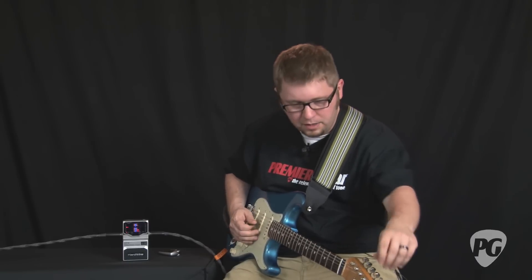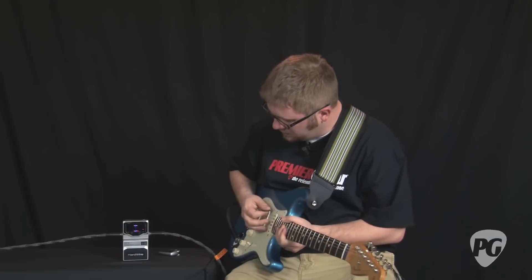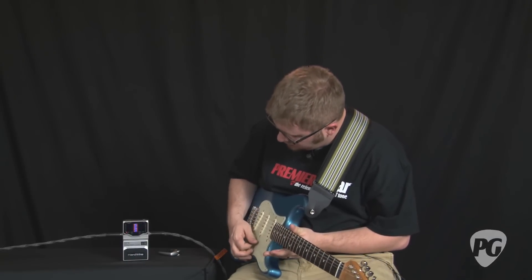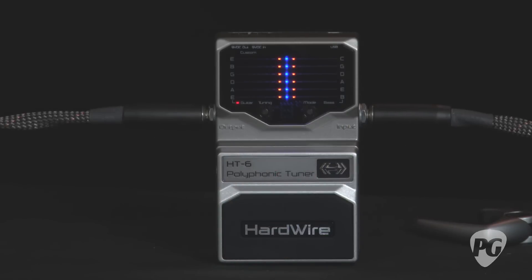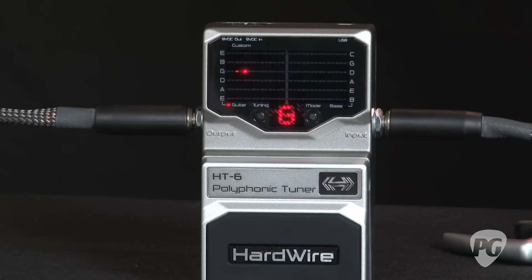Here it tells me that my G string is really flat, so I'm going to tune that up until it is right in the middle. The idea is that when all six strings are in tune — or four or five strings if you're on the bass setting — the blue lights run all the way down the center. But if I wanted to just check one string at a time, I pluck it and the note shows up in the display.